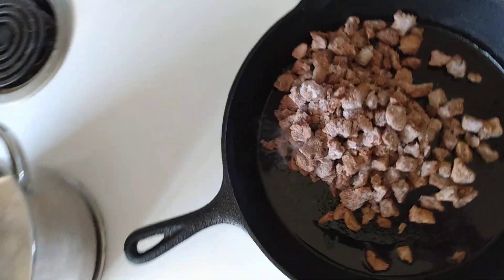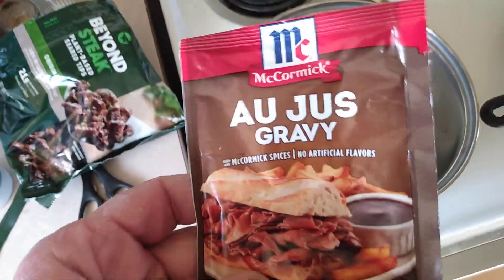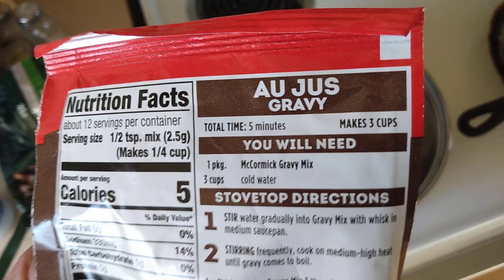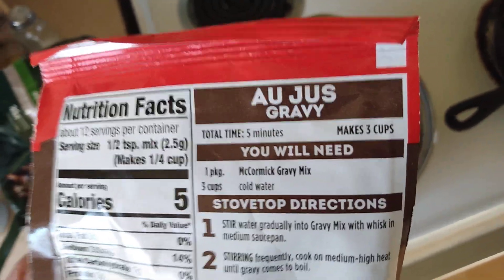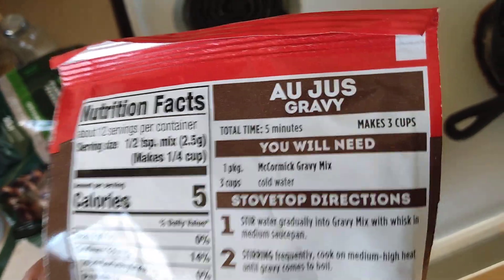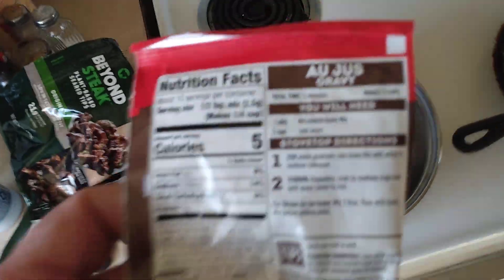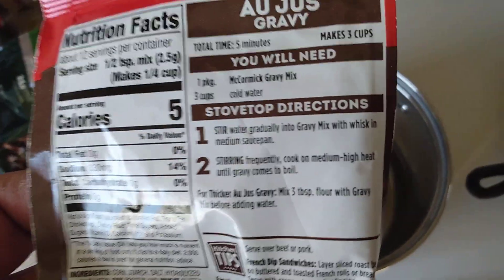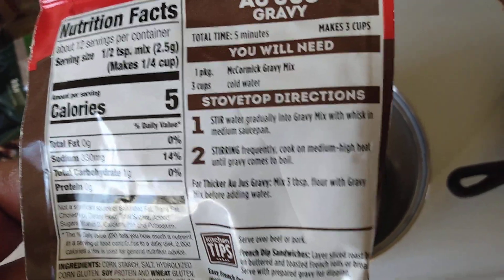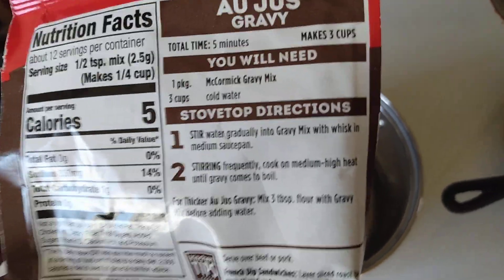I just got the pan lightly oiled. Now I got three cups of water for the au jus sauce — gravy from the Cormac mix. Total cook time is five minutes. It needs to boil three cups cold water with one pack of this mix, and just heat until it comes to a little boil.